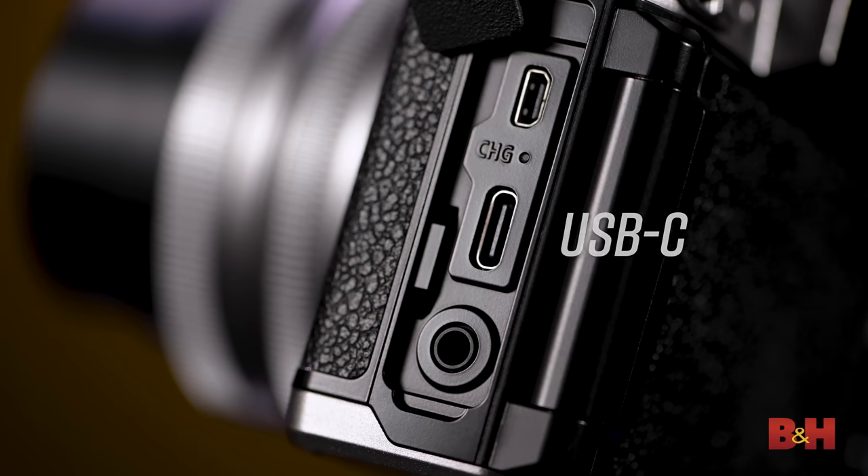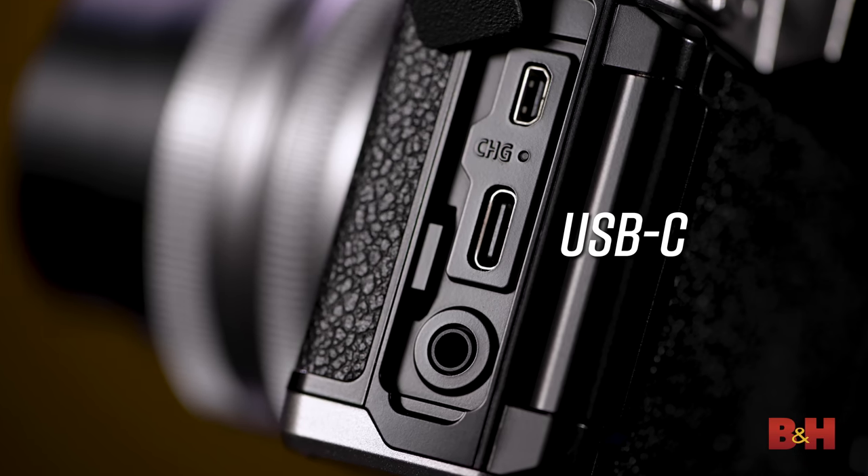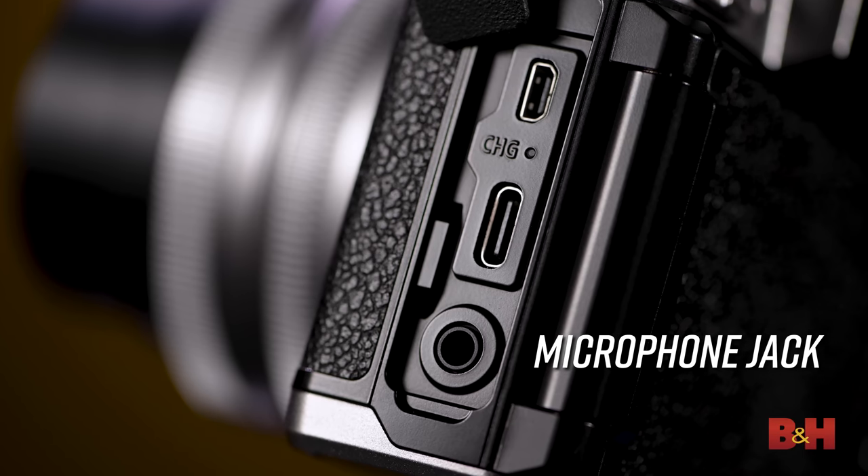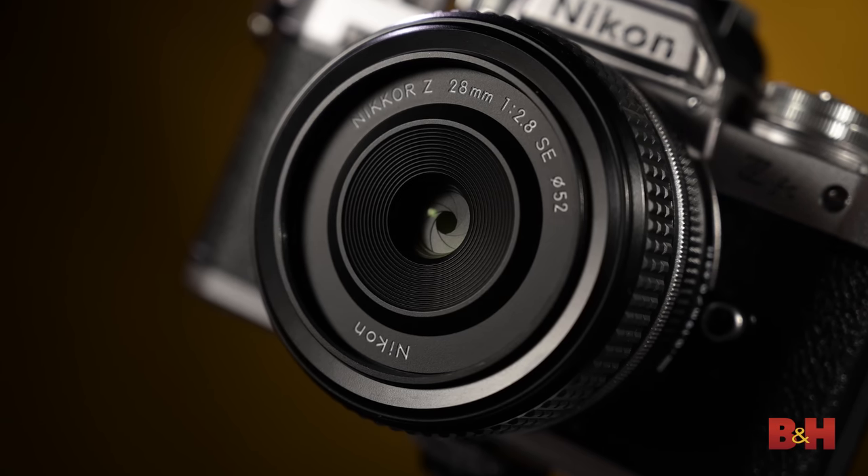A cool feature for video and time lapse applications is the ability to power the camera fully from the USB-C port. If you're out in the field shooting a long time lapse, you don't want to interrupt the camera by changing a battery, or if you're recording a long event that lasts longer than a single battery charge, you can run a power source such as a battery pack directly into the USB-C port for longer or even indefinite run times. This port also allows you to charge the battery while the camera is powered off. With USB-C powering, the flip-out screen, and eye detect AF, the Z FC is a great option as a webcam. There's a stereo microphone jack on the side, and the USB-C connection lets you stream directly to a computer while it simultaneously powers the camera, so you can stream indefinitely.